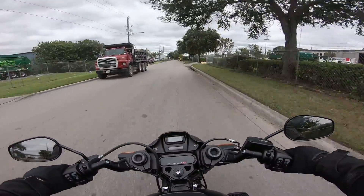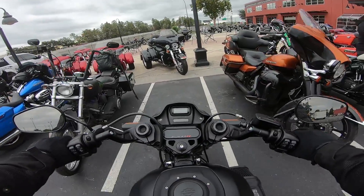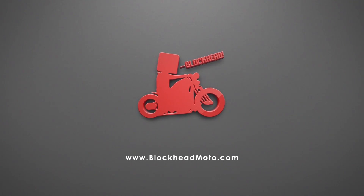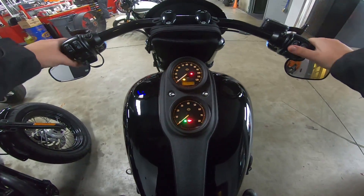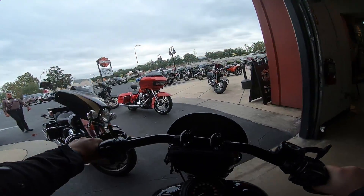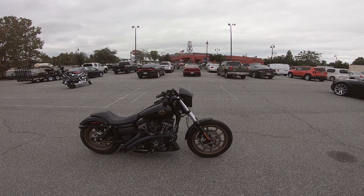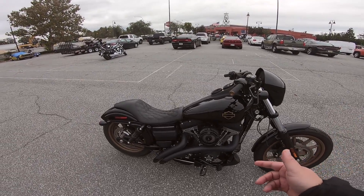We'll get there, just gotta be patient. Alright, before the Lowrider S is gone for good, let's do an overview of it. So on this gloomy day, let's do an overview of my 2017 Harley-Davidson Dyna Lowrider S — or FXDLS. It has a 110 cubic inch engine in it.